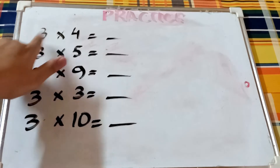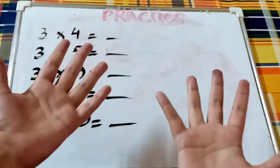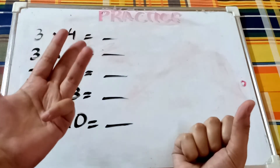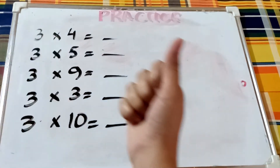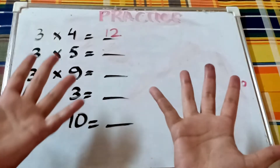Now let's do it together. Three times four — you don't need those numbers anymore because you know it. Close all fingers except for the four. Count the sections: one, two, three, four, five, six, seven, eight, nine, ten, eleven, twelve. So three times four is twelve.